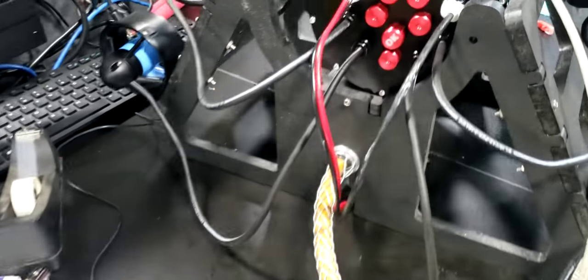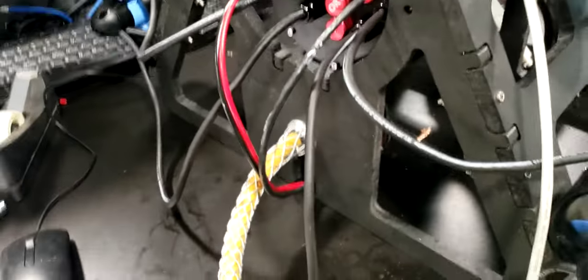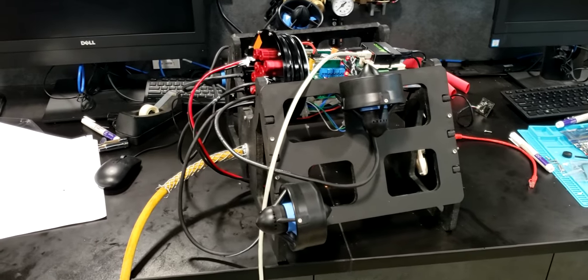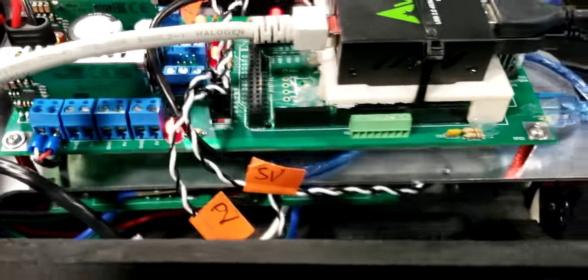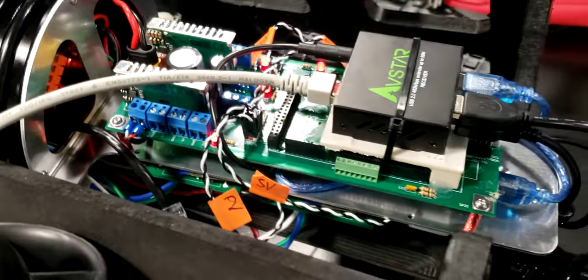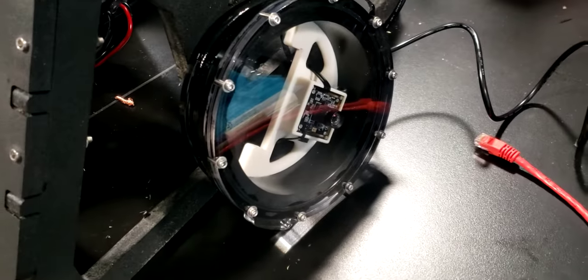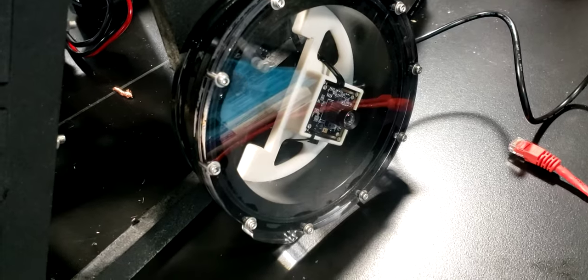We've got the Eagle Ray here. The ROV cases are off of it right now — strain relief visible. You can see the front with the camera housing on there.